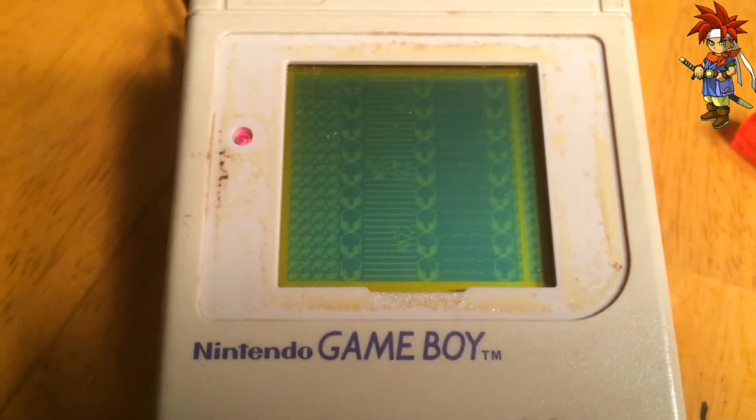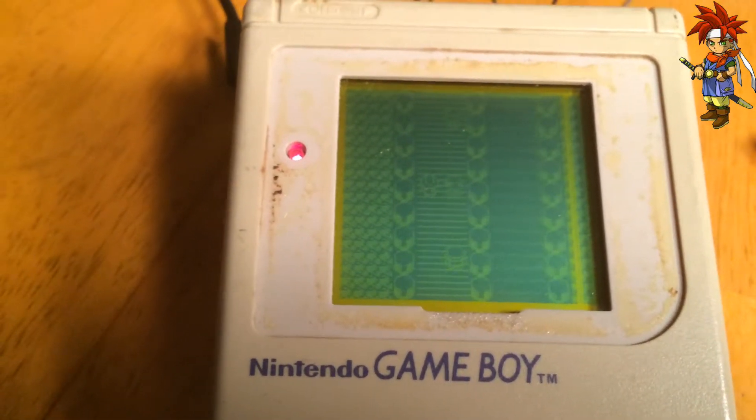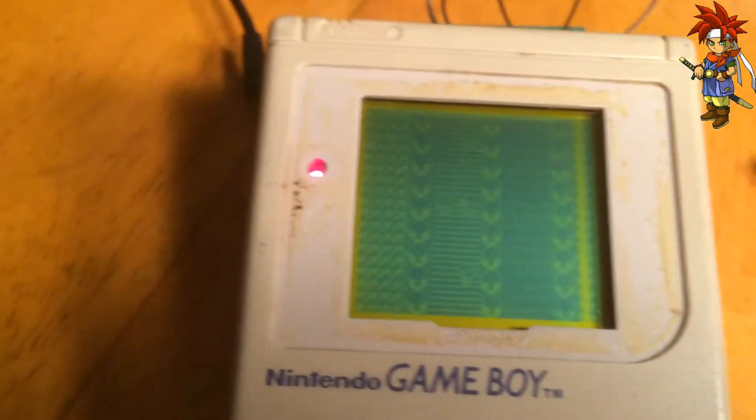Yeah, that's about it. I'll go ahead and add a sweet picture of the last Game Boy I just did. It's pretty cool. All right, later.